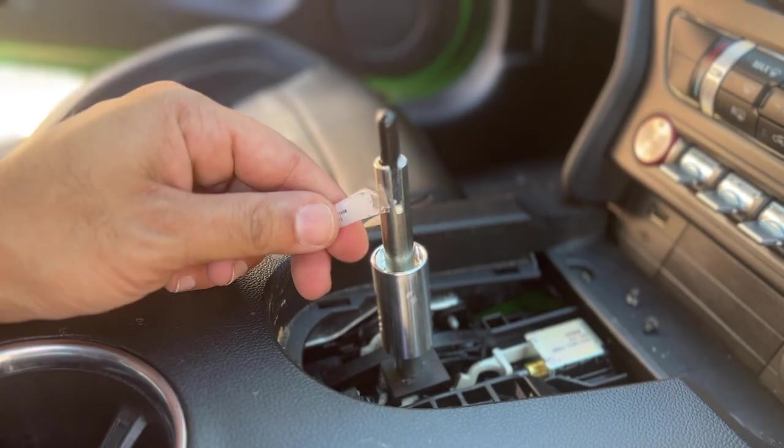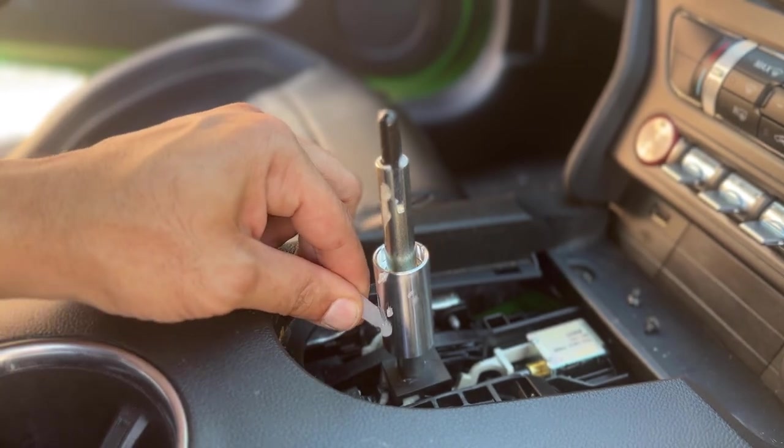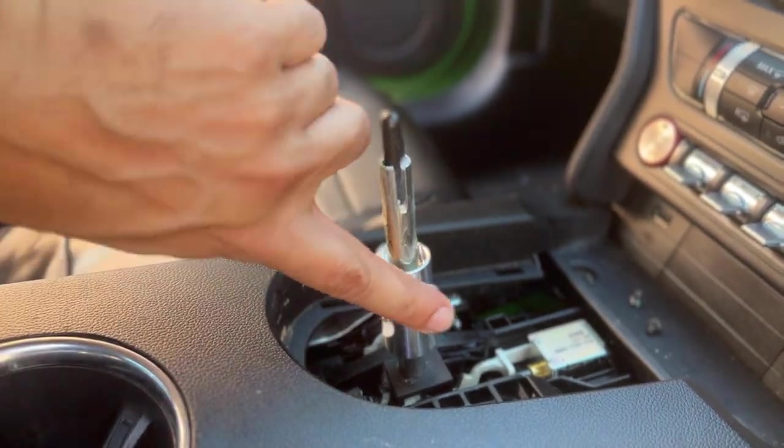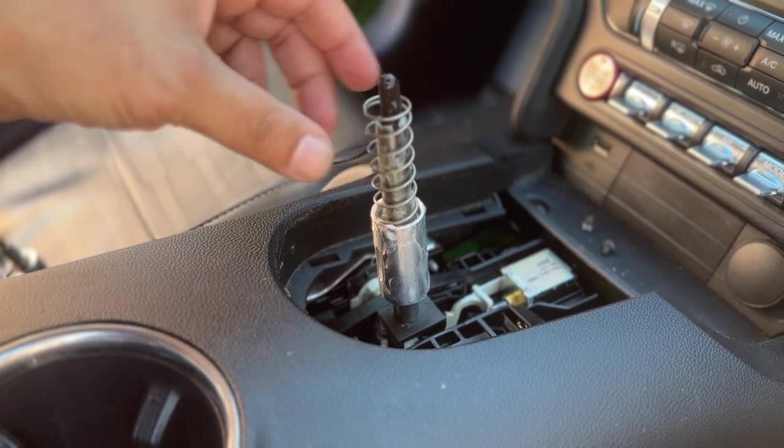Next, use the RTR supplied grease to lubricate the shaft collar, shaft, and shift plunger. Then place the return spring into the cup of the shaft collar.